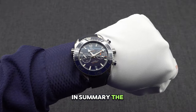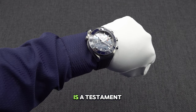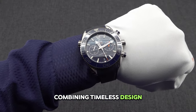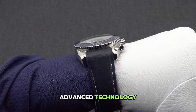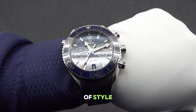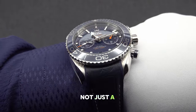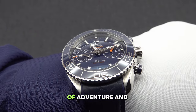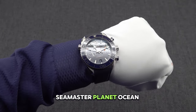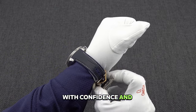In summary, the Omega Seamaster Planet Ocean 600M Master Chronometer Chronograph is a testament to Omega's commitment to excellence, combining timeless design, advanced technology, and exceptional performance in a single timepiece. With its blend of style, functionality, and precision engineering, this watch is not just a luxury accessory but a symbol of adventure and exploration. Elevate your wrist game with the Omega Seamaster Planet Ocean 600M and embark on your next journey with confidence and style.